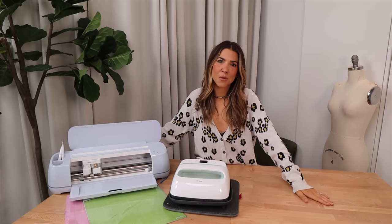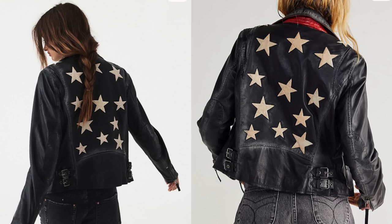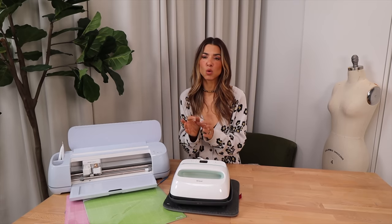Welcome to the DIY Designer. My name is Orly and I have a killer fall jacket DIY for you today. I am so excited because these came out so legit, they literally look like they belong hanging in Free People right now. So I want to show you my three inspos. This leather jacket with the stars with the red pop — I'm obsessed with it. I love how it looks worn in, I love how it looks handmade. It is so, so cool.